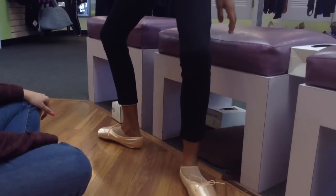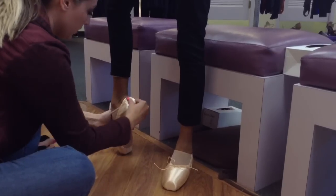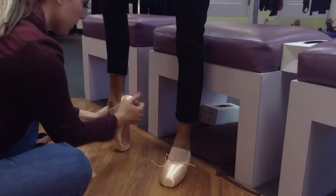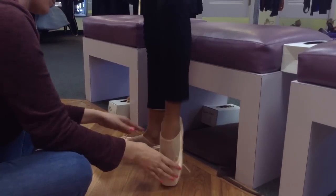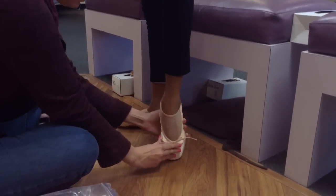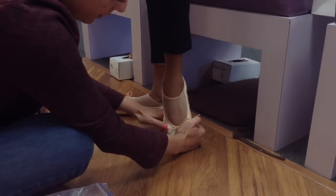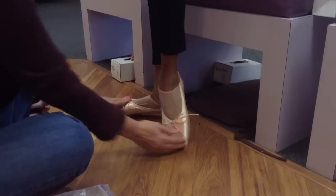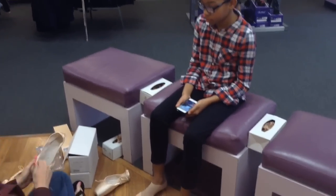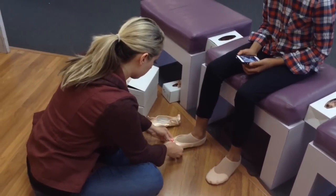I'm going to try to go a little bit more narrow — you kind of have a lot of room in there. Once these are flat, you want to make sure they still hold you. Those are too big.